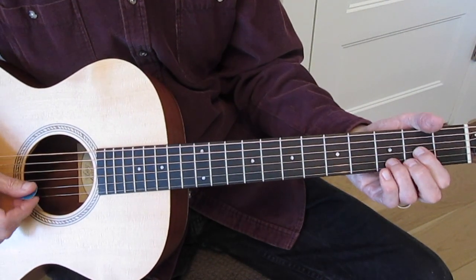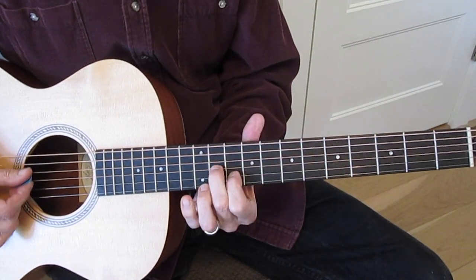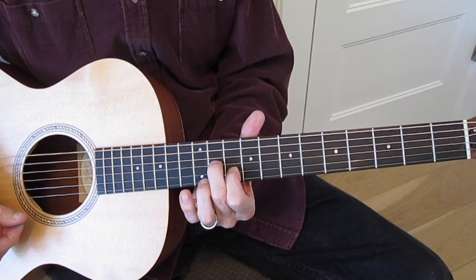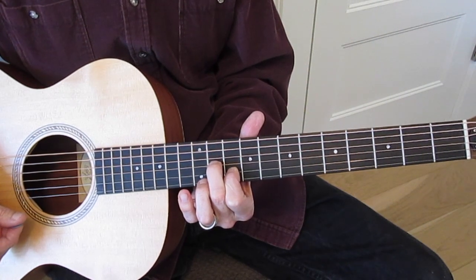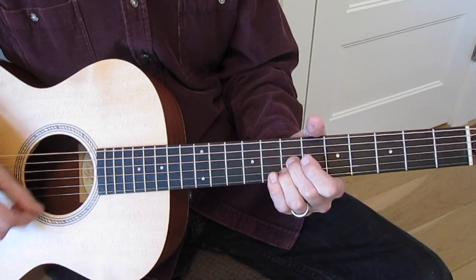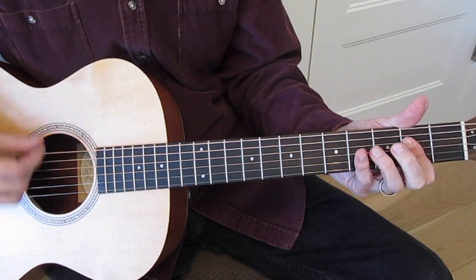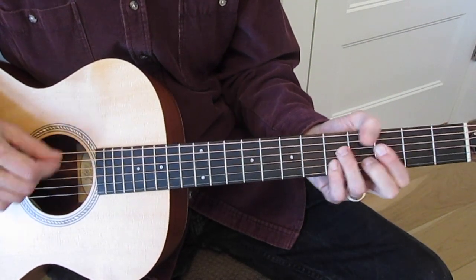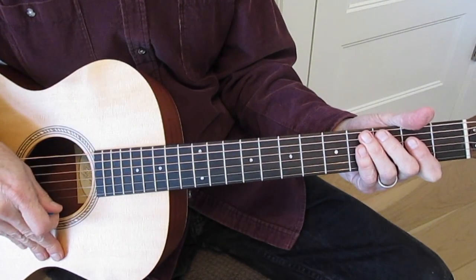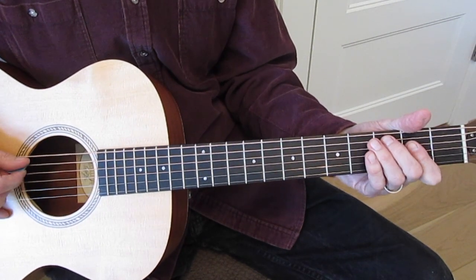So that whole thing again is really pretty, and you can do so many different things with those chords up and down the neck. Then just back to your A, or you could do something else over the A if you wanted to. Then we're coming to the V chord.